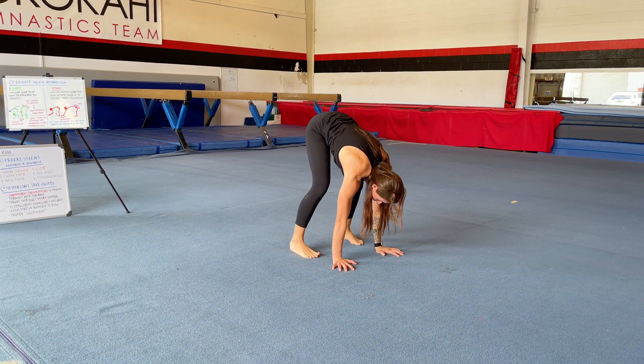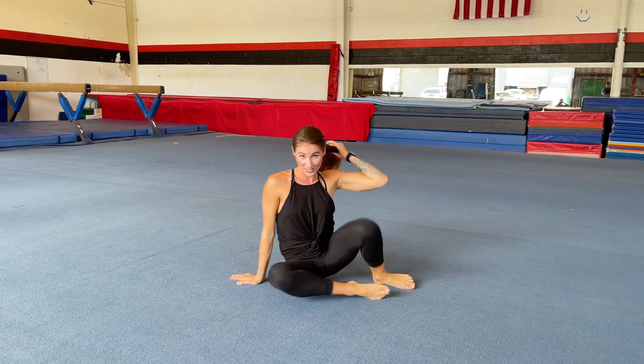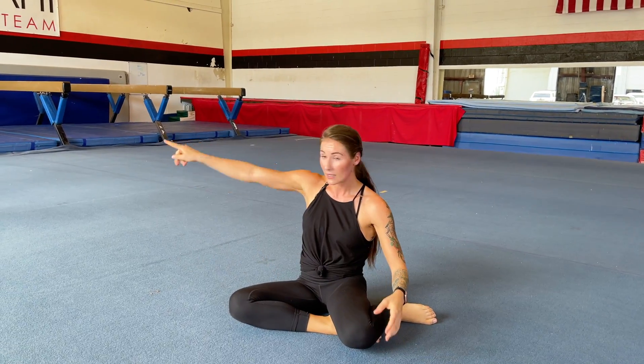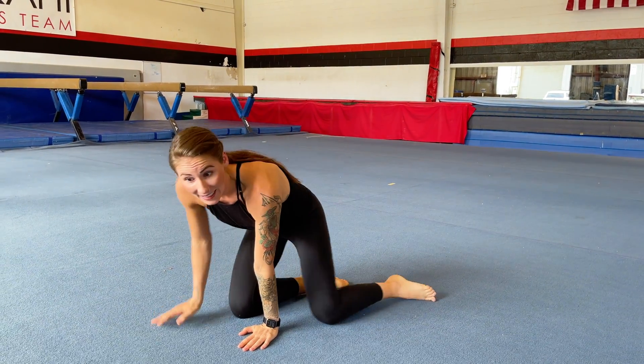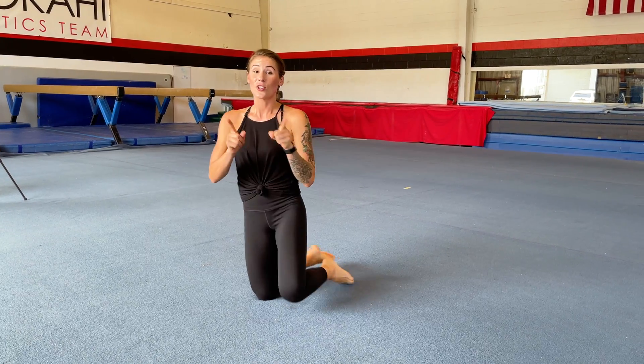Walk those hands forward, tuck the chin, slow, strict, smooth — melt into the floor. Be like the green guy, not the red guy. Focus on your hips, your booty, your center of gravity and where it is in relation to your lever point, and you're going to have so much more success.